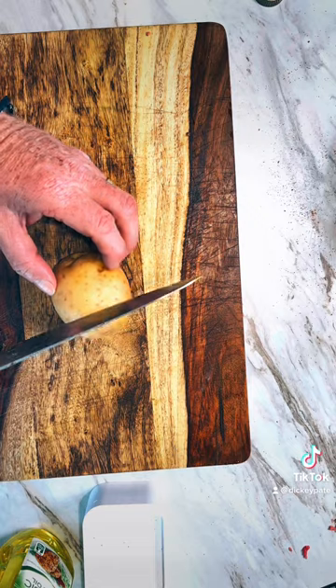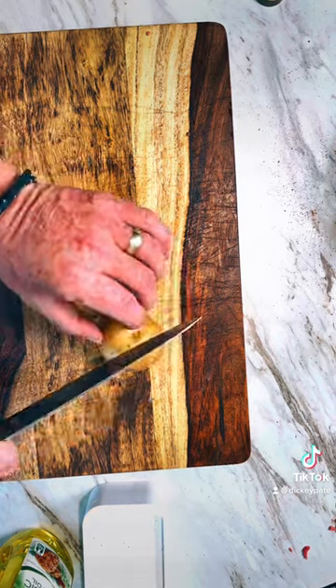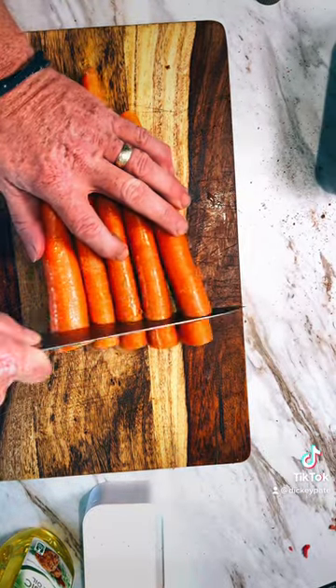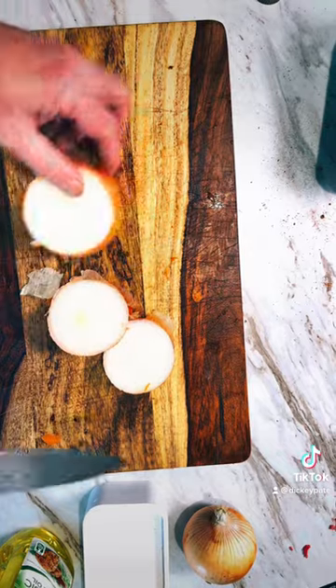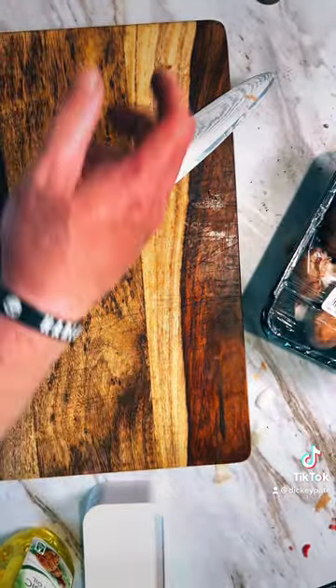Get a couple pounds of those gold potatoes, leave the skins on and quarter them. Once you get them all chopped up, set them in a bowl to the side. Get some carrots and cut them up, dice them to whatever size you like. And optional — I like to add baby bella mushrooms in there, clean them up.